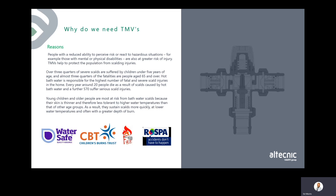Several campaigns aim to raise awareness of scalding risks and protect people from hot water injuries, including Watersafe, the Children's Burns Trust, Hot Water Burns Like Fire, and RoSPA. These are all worthwhile causes and worth looking into to understand the message they're trying to promote.